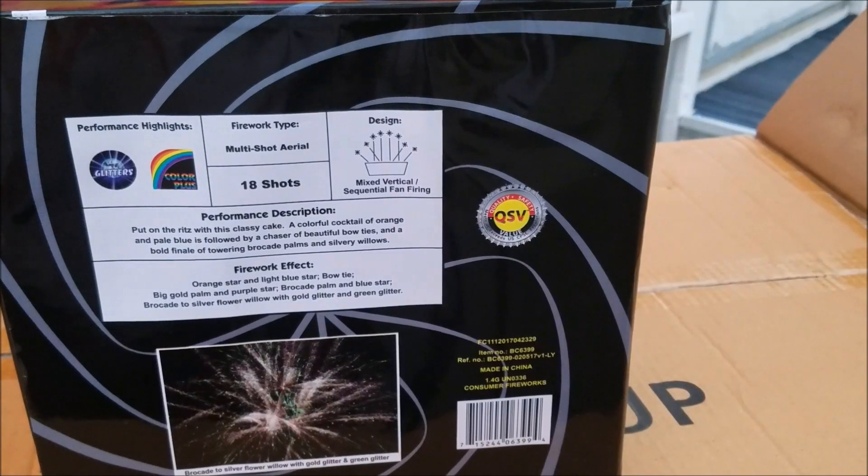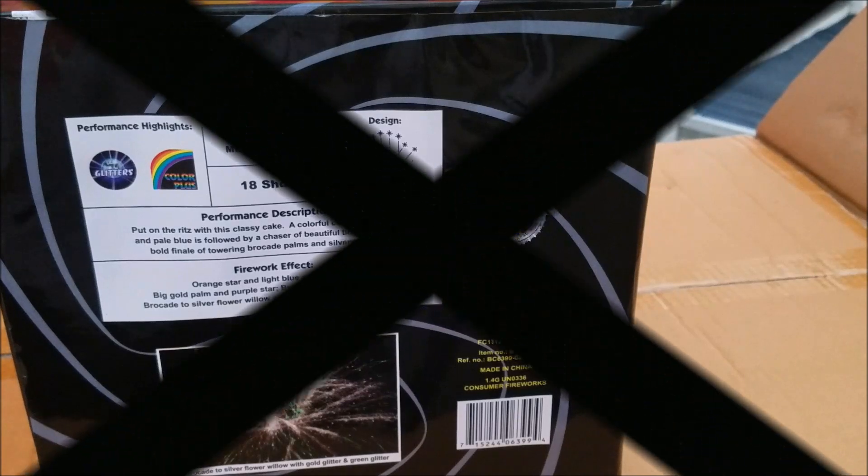You guys can read the performance description and the firework effect if you like. It's a mixed vertical to sequential fan firing. You can hear the salutes going off out here — winter blasts, always a blast out here. There's some whistles. Anyways, let's light this bad boy off and let me know what you guys think — Secret Agent.